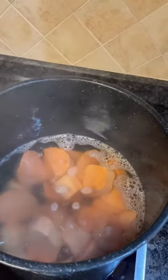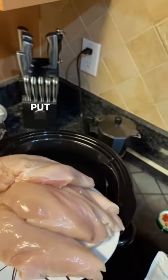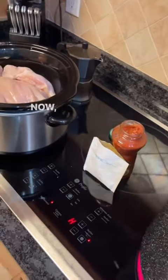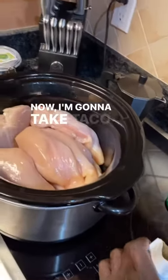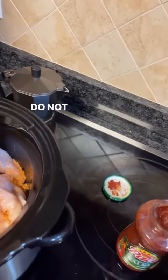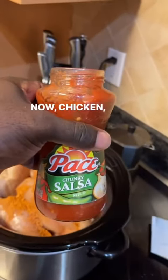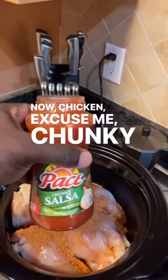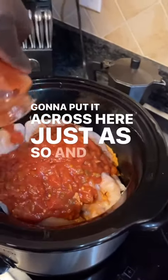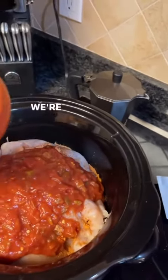Now take six pounds of chicken breasts and put it into the crock pot. I'm gonna take taco seasoning and dump it across the top — do not stir it. Now chunky salsa — I'm gonna put it across here just like so, and boom, we're done with that.